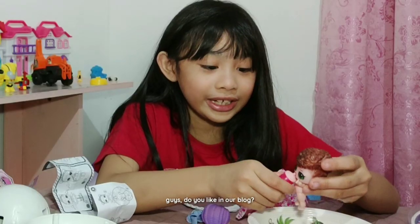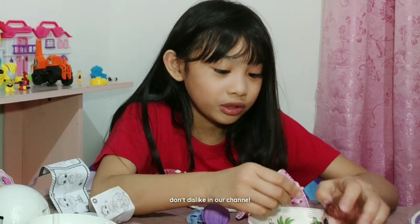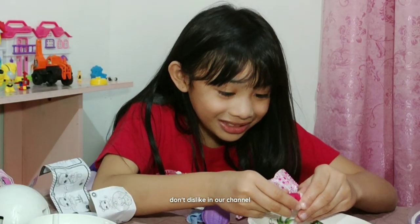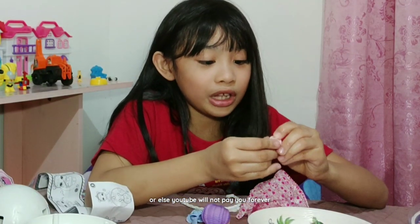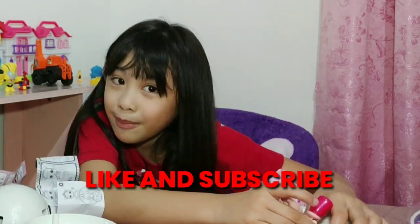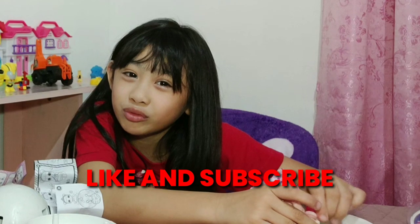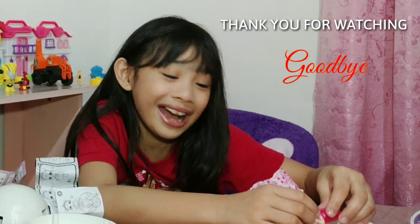Guys, do you like our vlog? Make sure to like and subscribe, don't dislike our channel. Make sure you like and subscribe to our channel. Goodbye, guys!